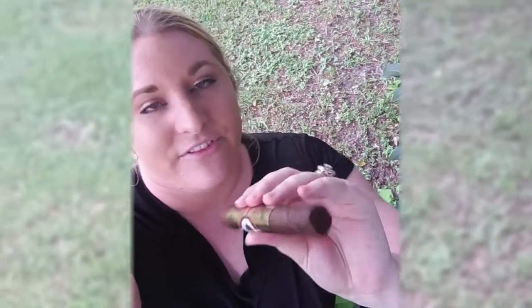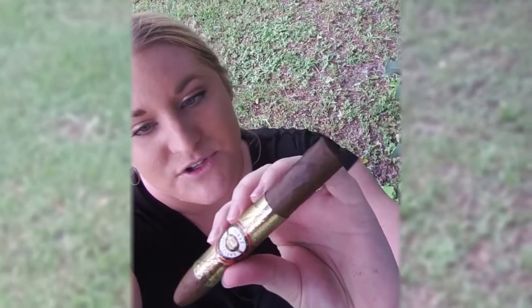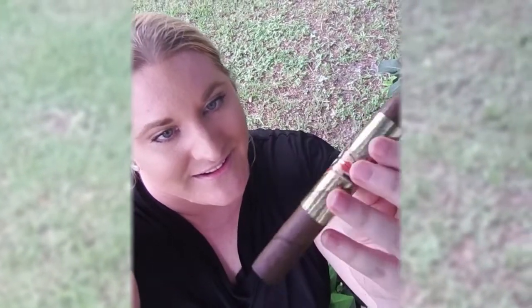The wrapper leaf, you can see it's got some tooth to it, but it's beautiful and silky — it looks delicious. The length of the stick is plump and very nicely rolled. No soft spots or anything and it cuts beautifully with a guillotine. I'll be back shortly to discuss the first third.